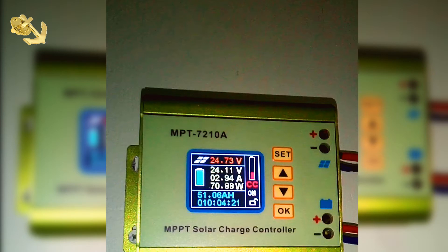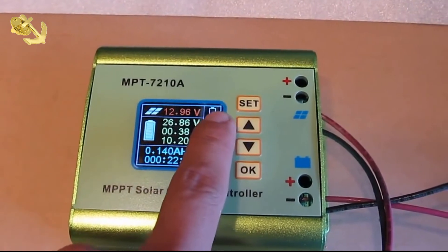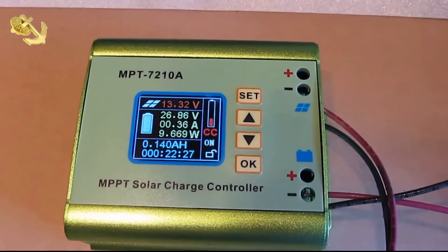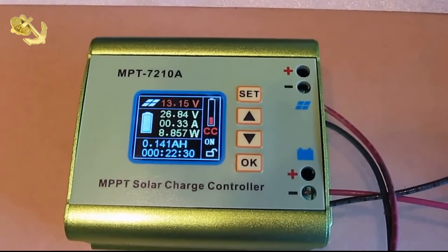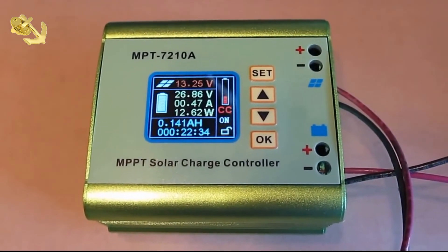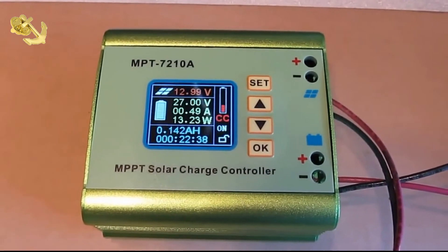So it seems the charge controller doesn't need to put any more into the battery, so it's dropping off everything — but I still have an hour of good daylight outside that could continue charging the battery. I guess there's some potential that would have been in this charge controller if the manufacturer had made it for a specific battery type and not just put it on the market and called it an MPPT charge controller.